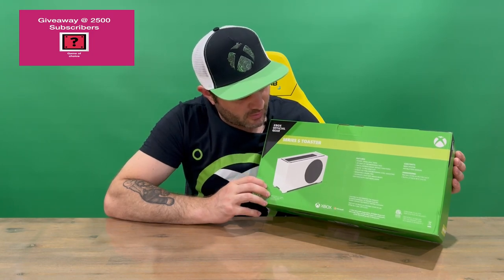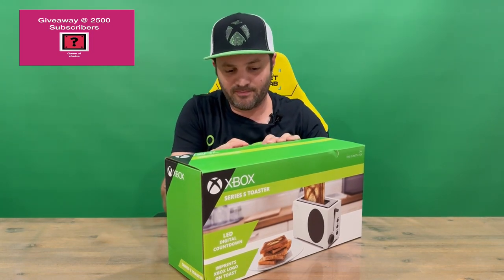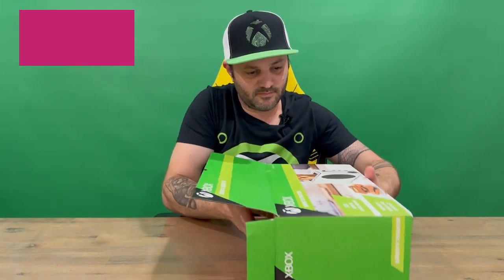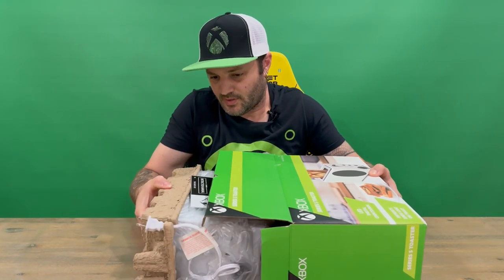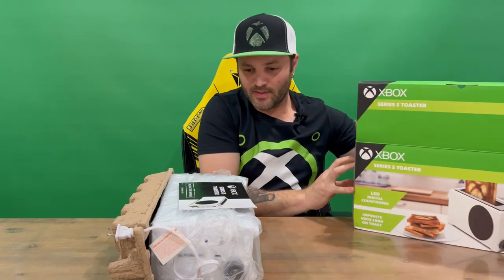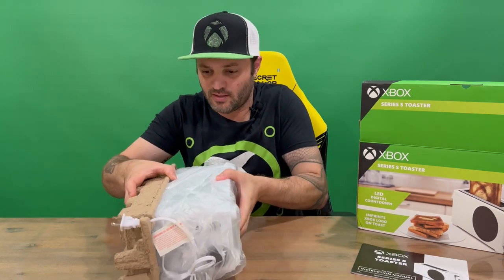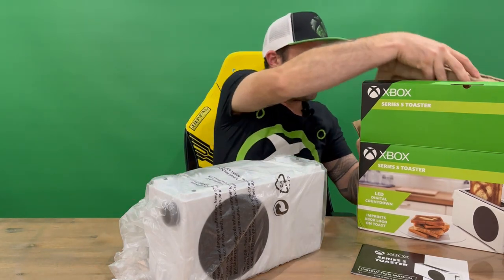It covers the contents included inside the box. No tape around the outside, so we should just be able to lift the lid and pull everything out. Okay, that's everything out of the box. We have our instruction manual here to get you started into cooking some fresh brekkie.